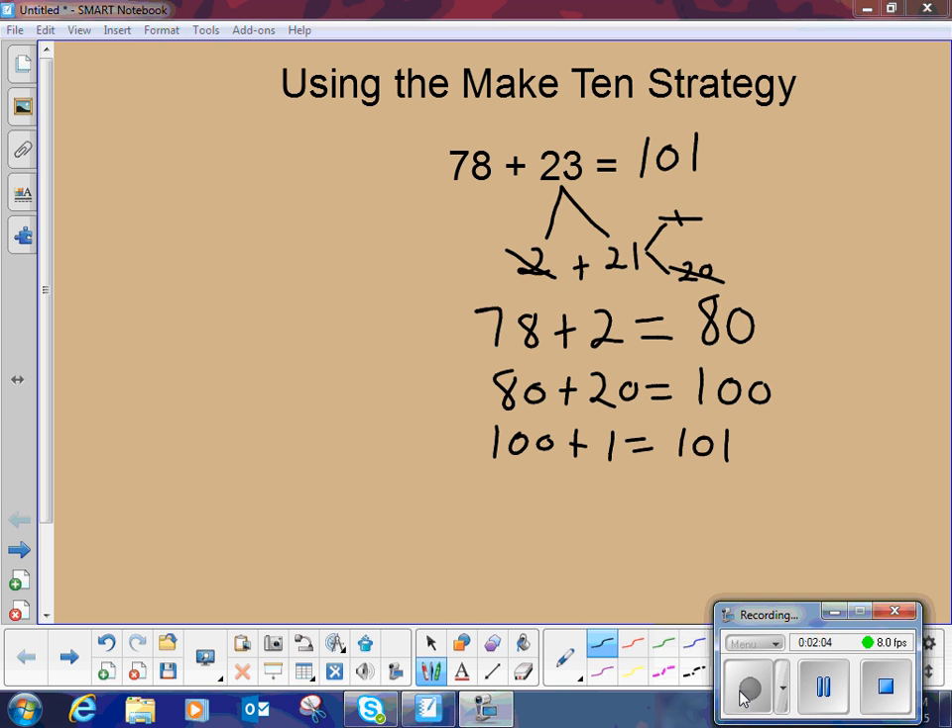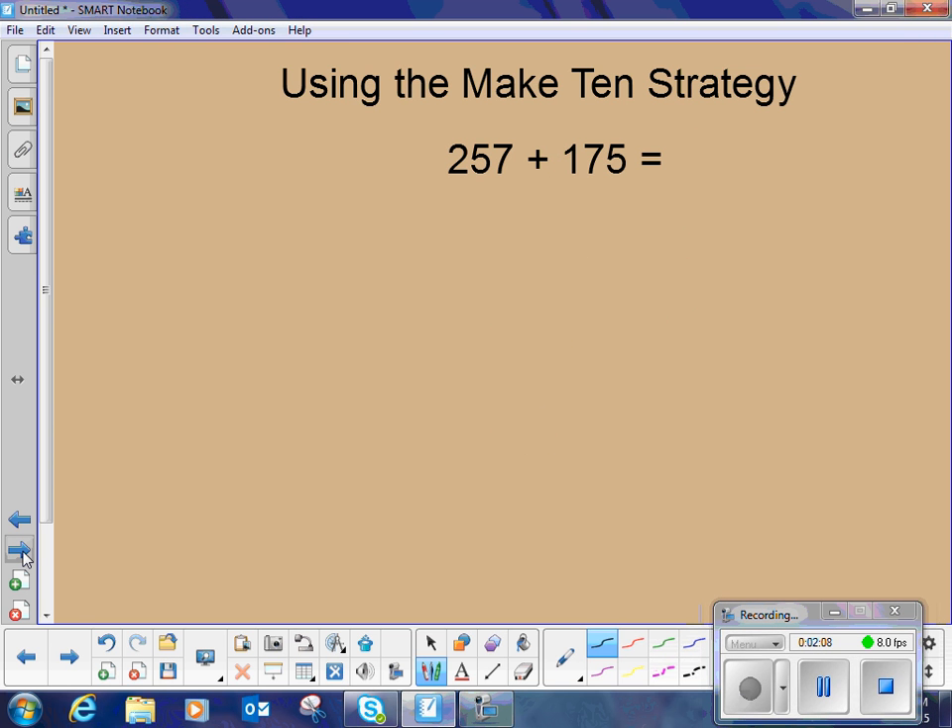Now I'm going to look at another problem. This problem is a 3-digit plus a 3-digit, and we can still use this Make 10 strategy. We're looking for multiples of 10, and also multiples of 100. So now we have 257 plus 175. Students think: 257 is only 3 away from 260, which would be a nice multiple of 10.